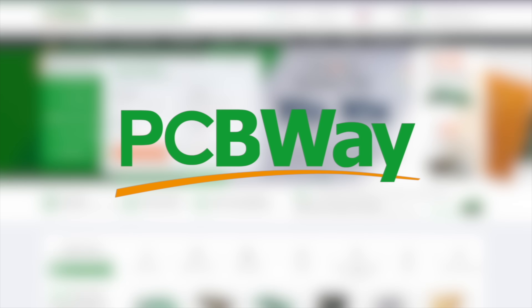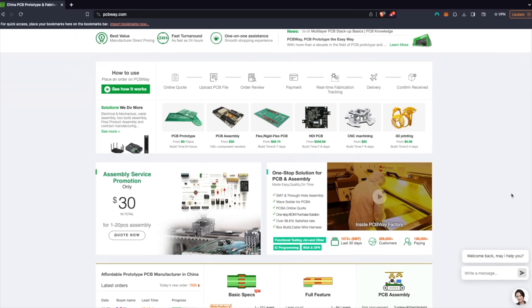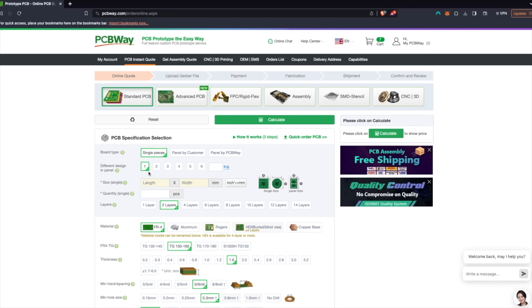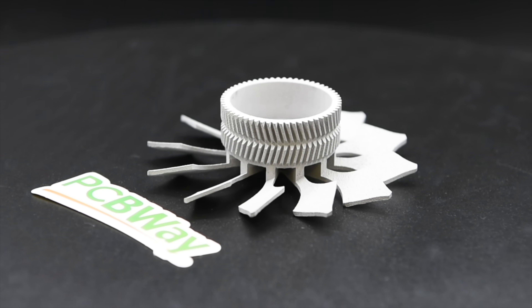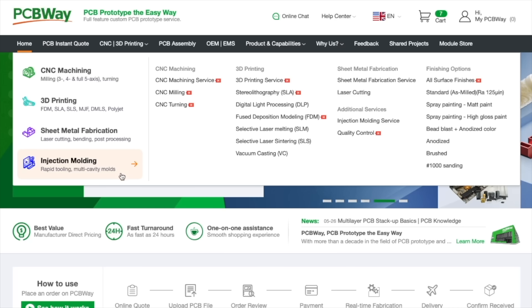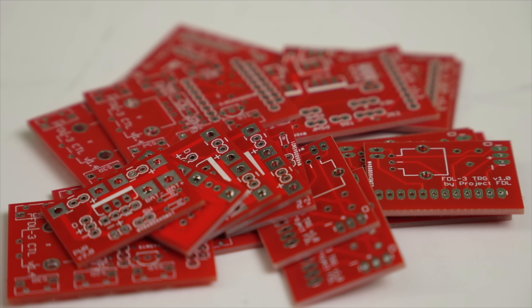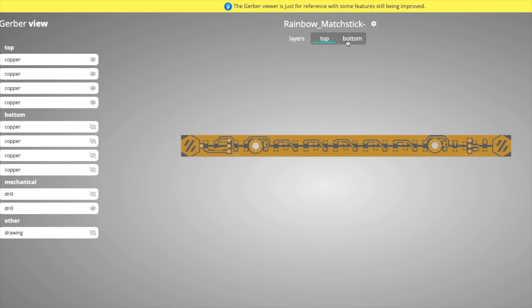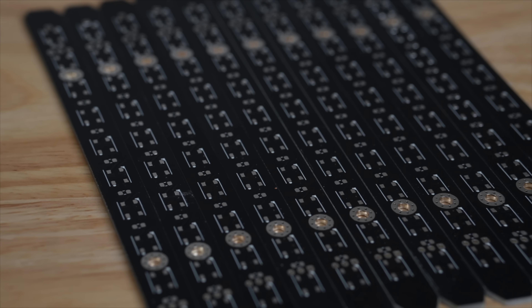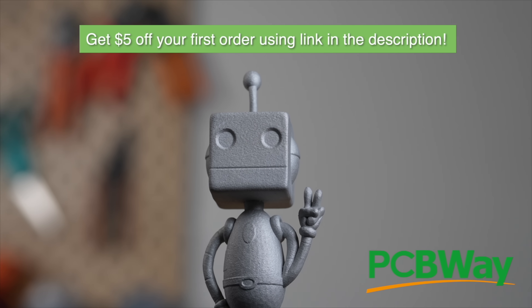Thank you to PCBWay for sponsoring today's video. With over a decade of experience, PCBWay offers reliable, high quality PCB prototyping and fabrication with super fast turnaround times. Bring your projects to life with CNC machining, 3D printing, sheet metal fabrication, and injection molding services. I recently ordered 20 PCBs to use for an upcoming Nerf-inspired blaster project. With as few as 5 and as many as 10,000 board order quantities, PCBWay has you covered for any project, big or small. Use the link in the description to get a $5 credit towards your first order today.